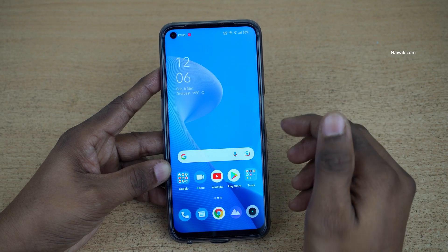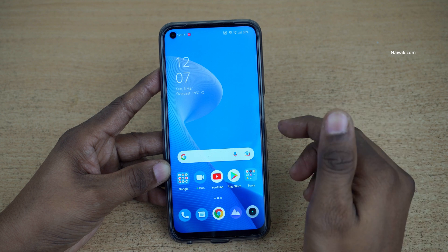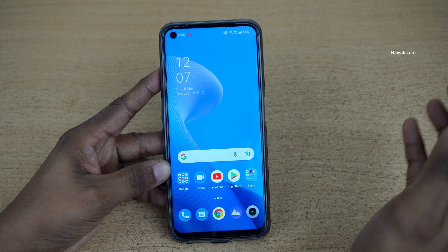Hi friends, in this video I am going to show you how to enable one-handed mode on Realme 9 Pro. Not only Realme 9 Pro — you can follow this on all Realme phones which are running on Realme UI.